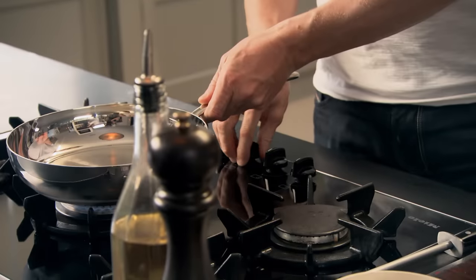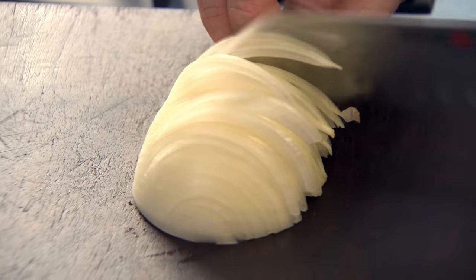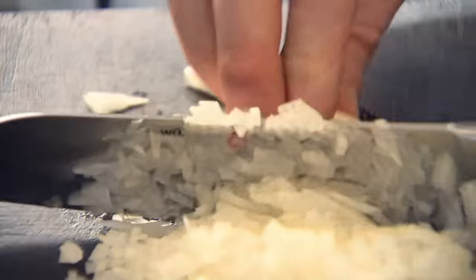First off, get your pan on and start sweating off your onions and your garlic. This recipe involves making the meatballs in a classic way, but the exciting part is actually cooking them in coconut milk. It gives a really nice new dimension to a soft, rich, sumptuous meatball. Chop the onion nice and finely, keeping those slices very close together. The closer the slices, the finer the onion. Pat it back down at an angle, slice down, and just chop. I want the onions nice and fine because I want some finesse to these meatballs.